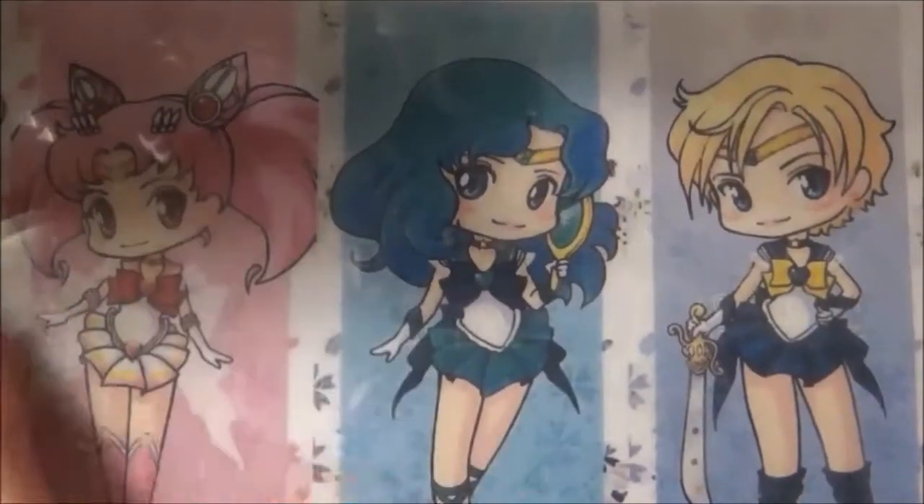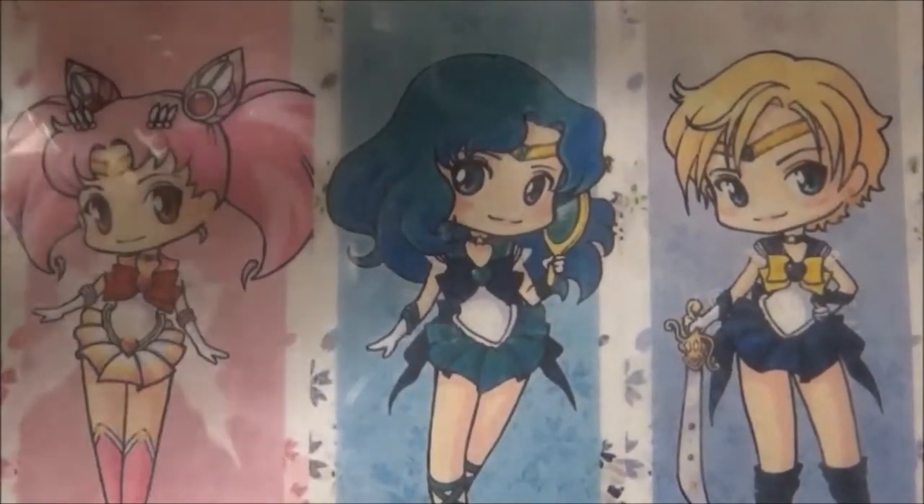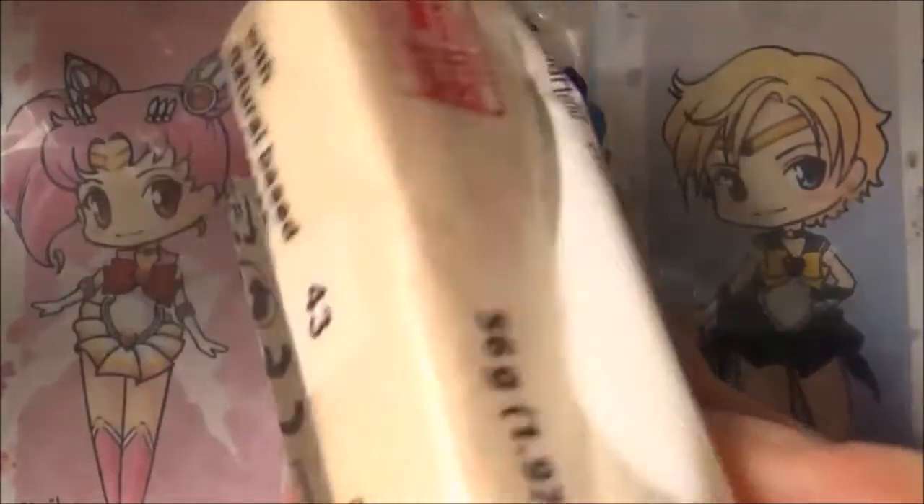Hey you guys! So this project is going to be Chibiusa, and for that project you're going to need some flesh colored clay.